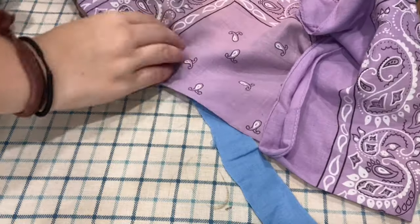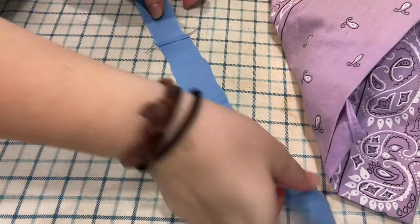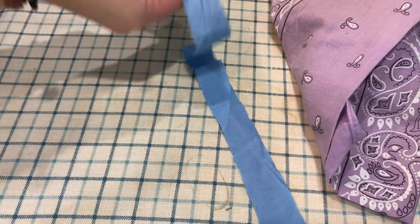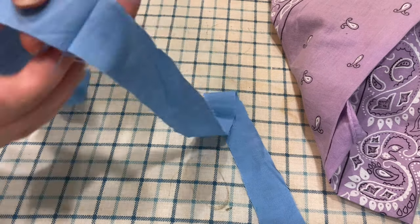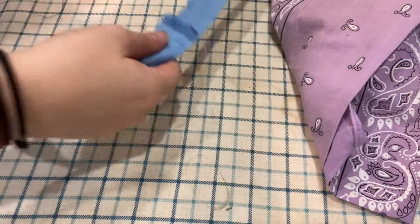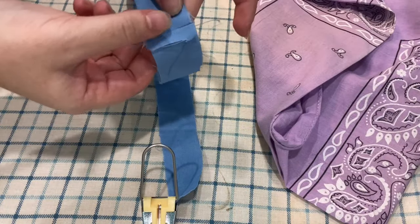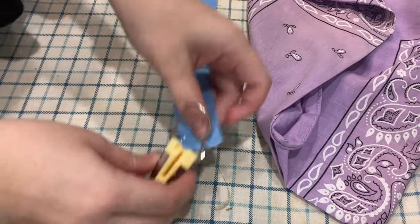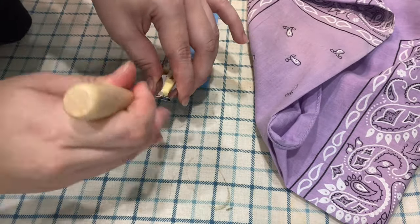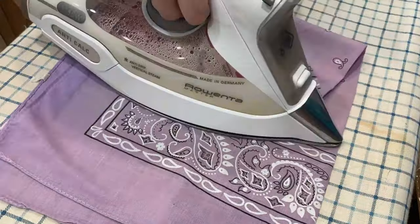That first strip of bias tape used the longest strip I had cut. Now I just have the short strips, so what I did is sew them together and iron that seam flat open. Oh man, I sewed this one the opposite way — I better fix that first before I iron the second seam. But once it's fixed, now it's time to put it through the bias tape maker, making sure that the ironed-open seam is facing upwards so it gets folded onto the inside of the bias tape.